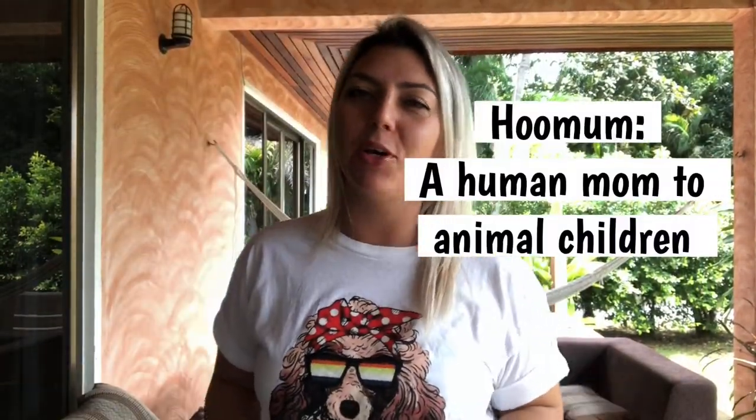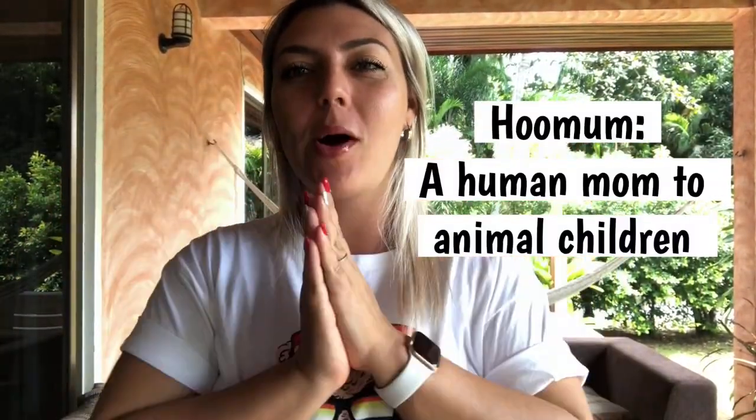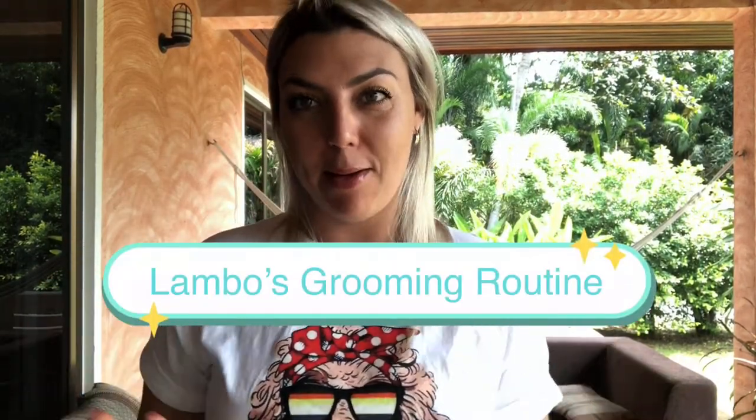Hey guys, welcome back to the channel — Lambo and Mango — and my name is Sandra. I am the dog mom of these two little cutie pies. So today what I'm going to share with you guys is my grooming routine for Lambo. I'm going to take you guys through everything that I do and all the stuff that I have to get Lambo prim and proper.